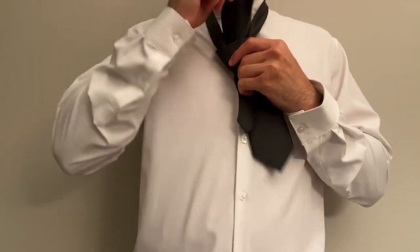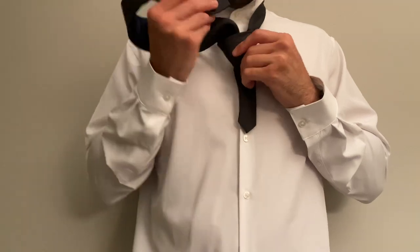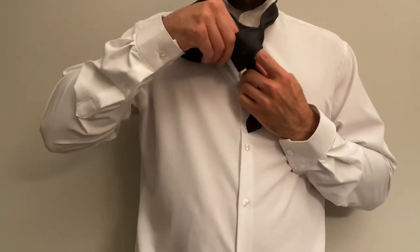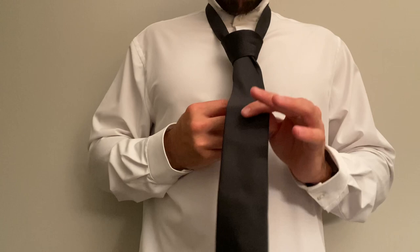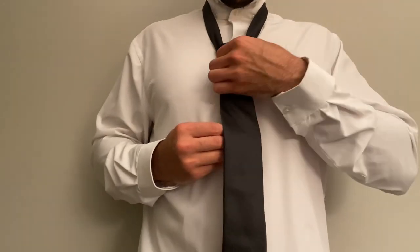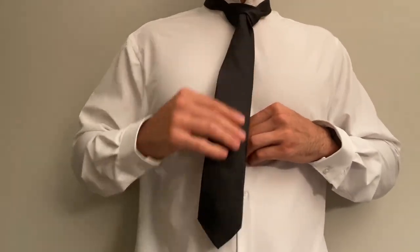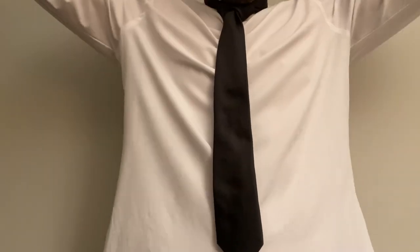Bring it up through the middle from underneath. Just like with the windsor knot, you're going to see a little opening that you made. Loosen it up with your finger just a bit, then pull the tie right down through there. Once you have it like that, adjust your hand placement and start to tighten it up towards your neckline. Once it is up as high as it can go, grab that collar.